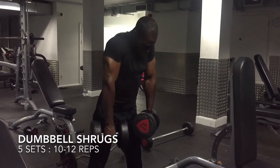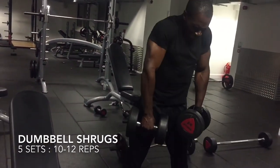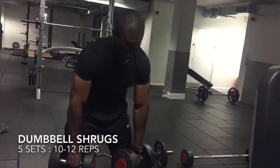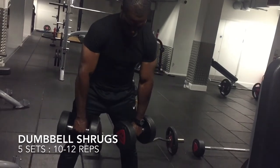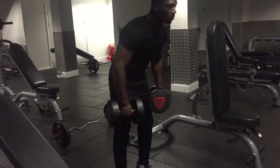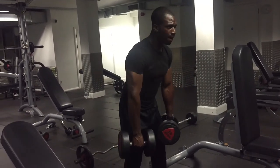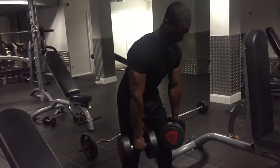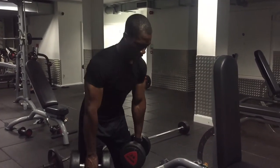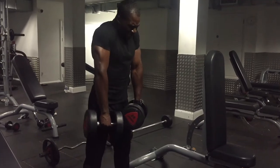Our final exercise for the workout is the dumbbell shrug. For this exercise we'll do five sets of 10 to 12 reps — also very high volume and high intensity. The starting position is similar to the barbell shrug: rest the dumbbells across your quads, lean slightly forward, raise them up as high as possible, and return to the starting position. This exercise works the traps, and we always want those big traps to give us that muscular look.